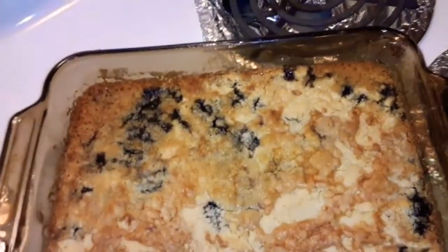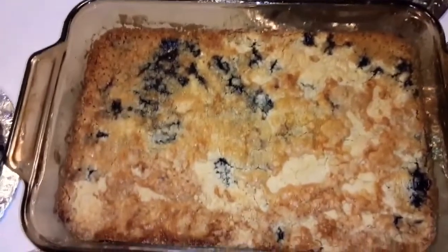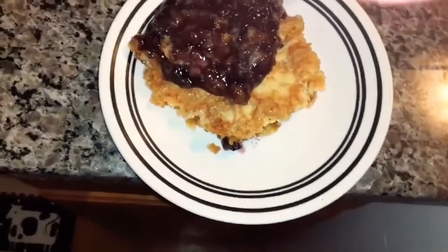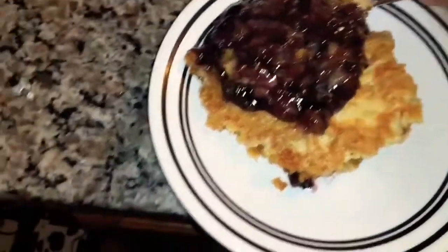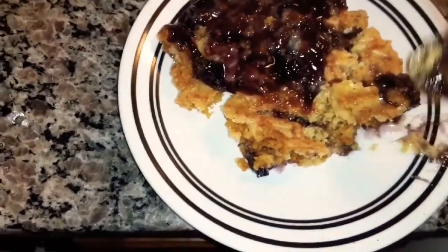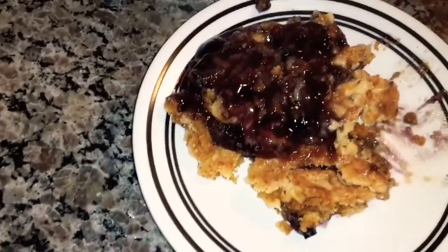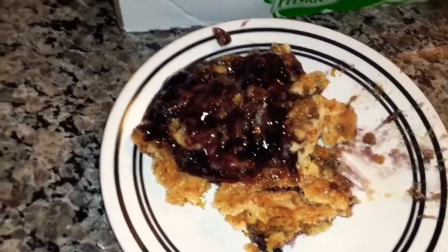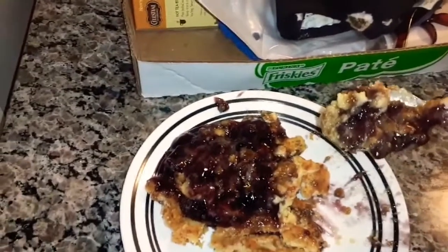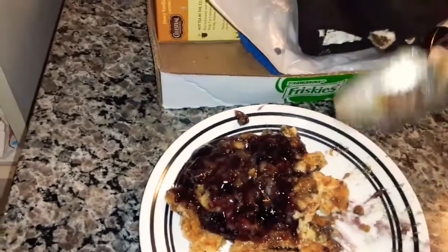It's all cooled down some and stopped bubbling, so that's what it looks like. I'm going to get some and taste it. The crust is really crunchy. Let me taste it — it's still warm, actually still hot. You want to let this cool down some because you definitely don't want to eat this when it's hot, it'll burn your mouth. But oh my goodness, this is so good.